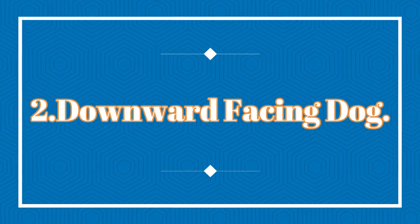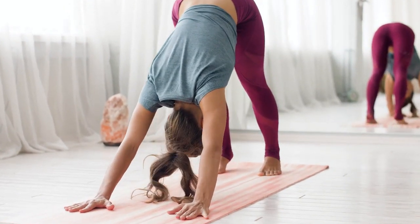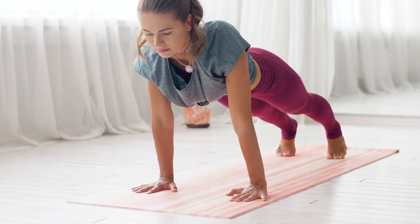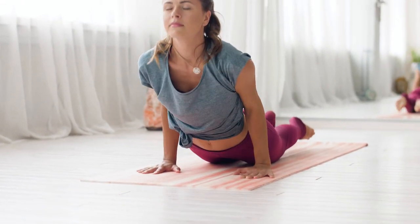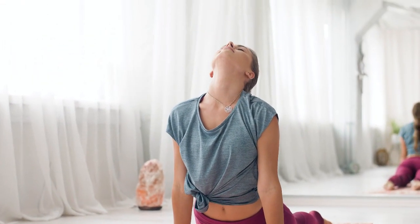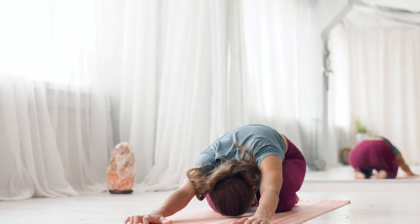Now, transition into Pose Number 2: Downward Facing Dog. From Mountain Pose, place your hands on the ground shoulder-width apart and push your hips up towards the ceiling. Let your head hang freely and breathe deeply. Feel the tension release from your mind and body.